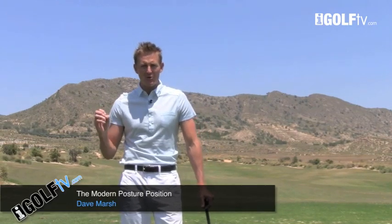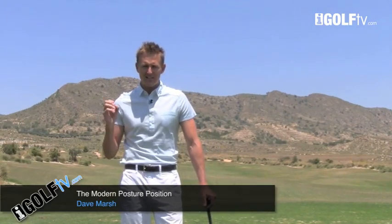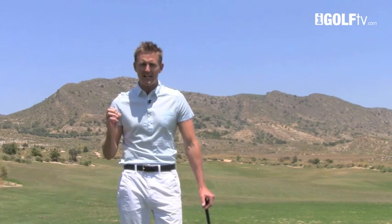I've come up to the driving range to talk about the modern posture. It's important to get as many things across as possible, so this next video may take a little bit longer than my normal two or three minutes. Stay with it because I know you're going to really enjoy some of the information that I pass across.